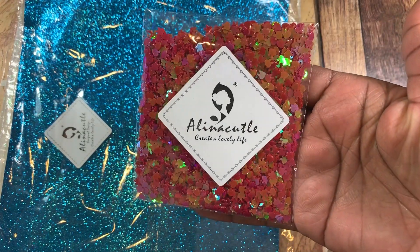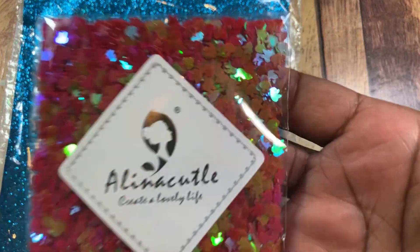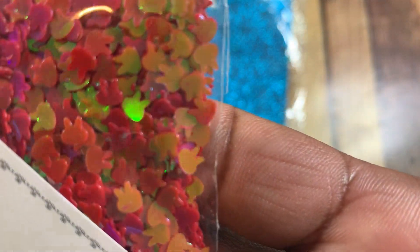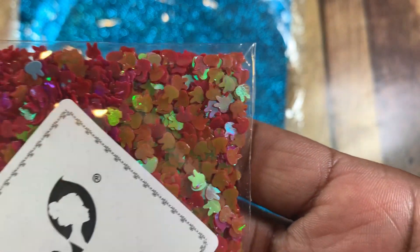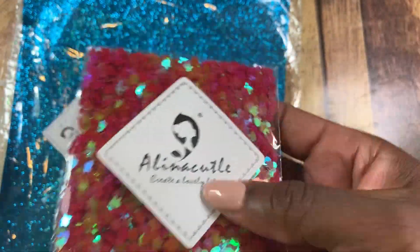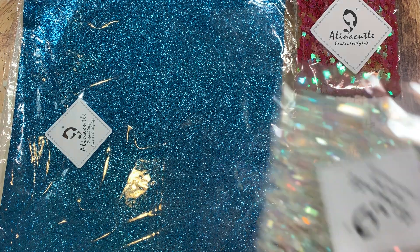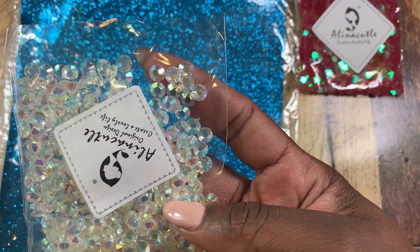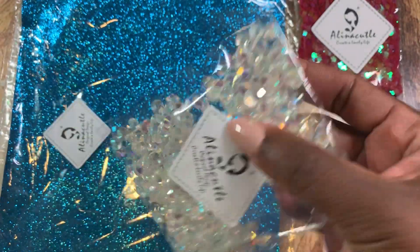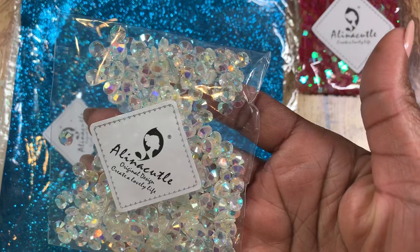She also sent some sequin and there are little shapes — they look like little bunnies actually, super duper cute. They're kind of iridescent with a red and greenish color popping off of them, very very pretty. And these are gorgeous — these are little gems and they're iridescent clear, super pretty.